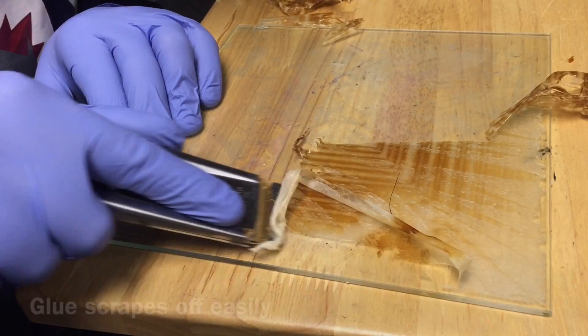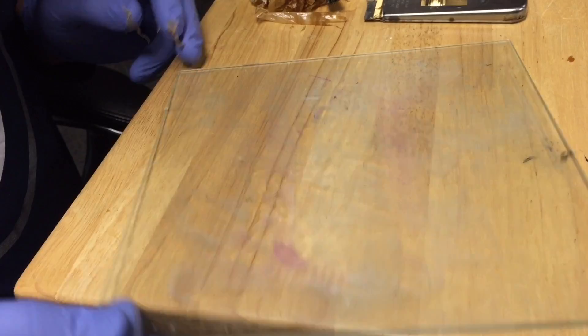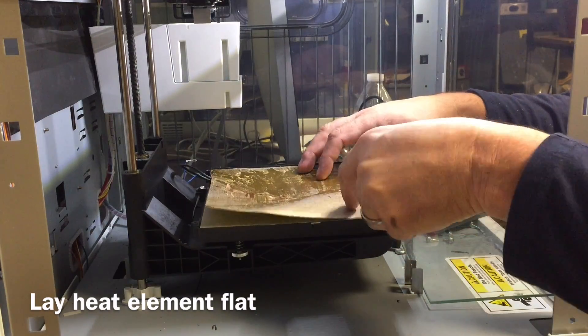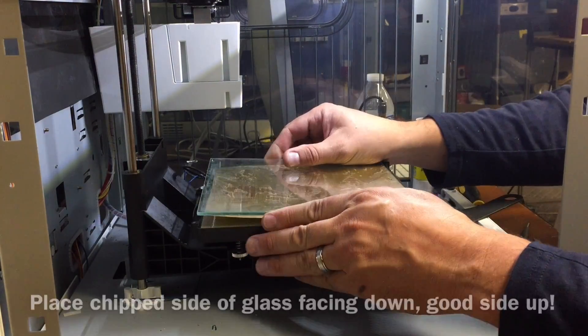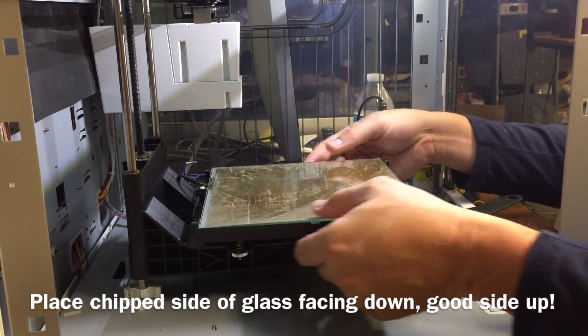I used Windex window cleaner to clean the glass further and I had my glass clean on top, chipped on the bottom. So I went back to the DaVinci 1.0 and laid out the heat element as flat as I could, then put the glass in place making sure that the chip side was down and the good side was up.